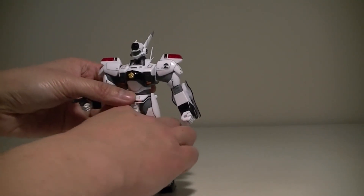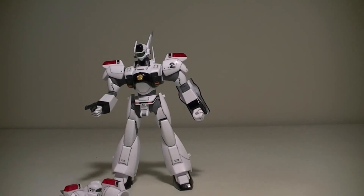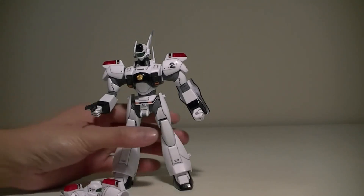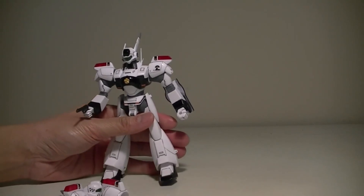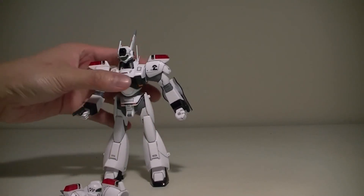But other than that, it's a pretty decent kit. For 1,300 yen it's an iffy value, but I got this on sale for about 800 yen. If you see this kit for 800 yen, sure, why not? I would recommend this kit for fans of the show.